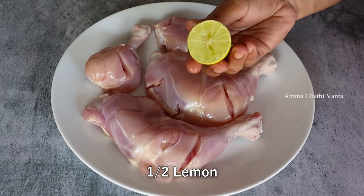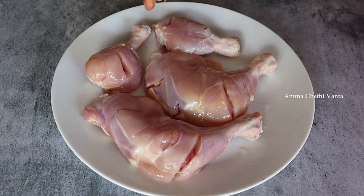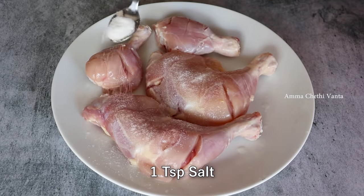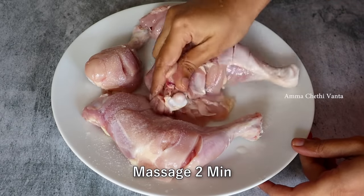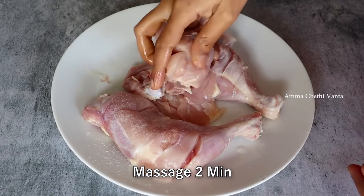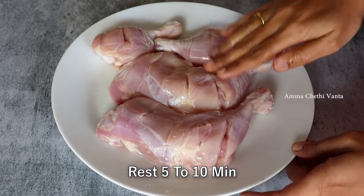Cook the chicken pieces for 1-2-3 minutes. We are going to be very careful with the leg pieces. We are going to place the legs and cook for about 2-5 minutes.